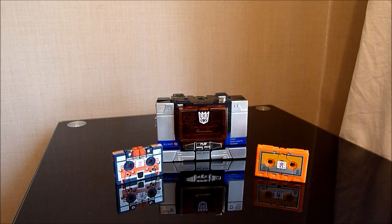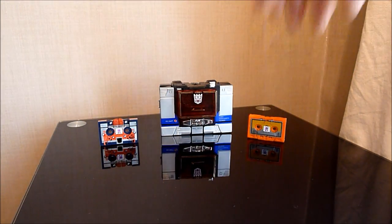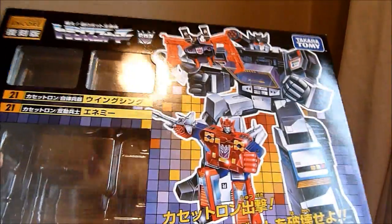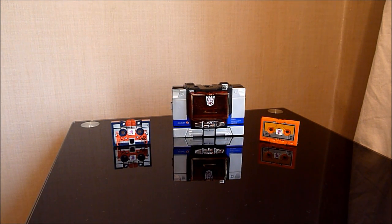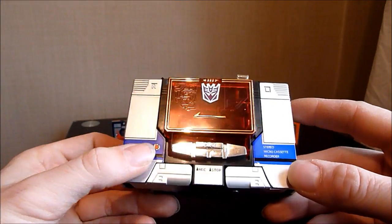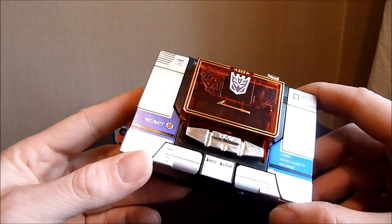I just want to show you the box first. I was actually pretty damn pleased with these — I was only getting these for the new cassettes because I love all these old cassettes. This is the box. It's a pretty damn great representation of his old box. And I'll probably end up keeping these now. The box looks brilliant and they've done a lot more paint applications on this. With Soundwave it's usually full of stickers, but this guy doesn't come with any sticker sheet at all — nearly all painted apps.